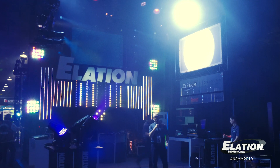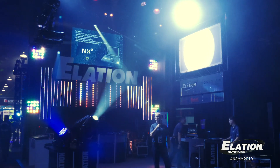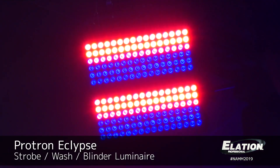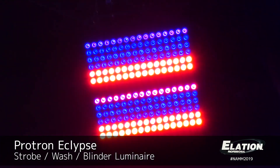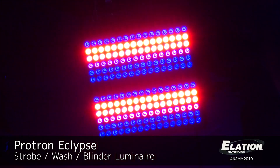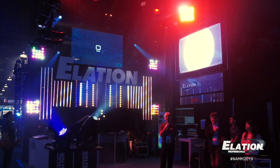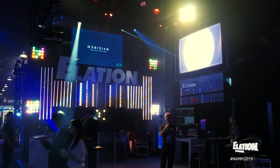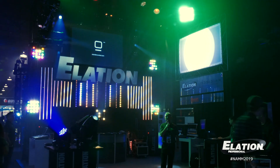One of our amazing new products is our new Protron Eclipse. This is a high power LED strobe wash blinder effect. It features 96 10-watt LEDs in an IPX4 housing that you can rig together. What you're seeing in our rig here is two units stacked on top of each other. You have up to 12-zone individual control of RGBW LEDs, and these can be linked and rigged vertically or horizontally together via the integrated rigging bracket system.